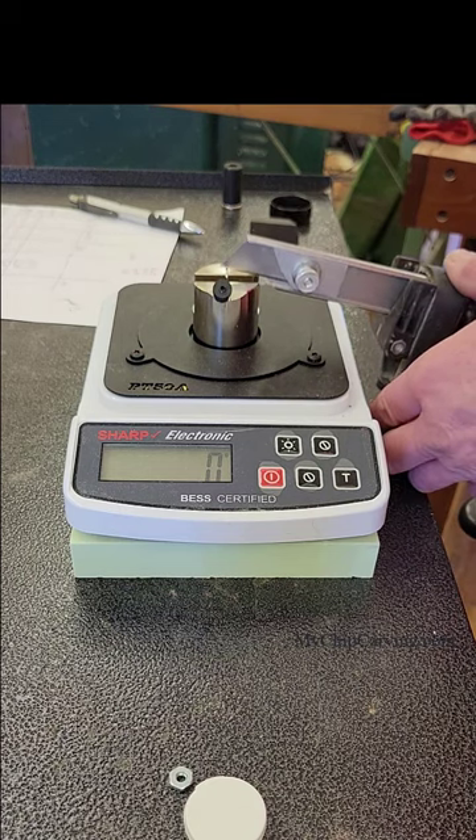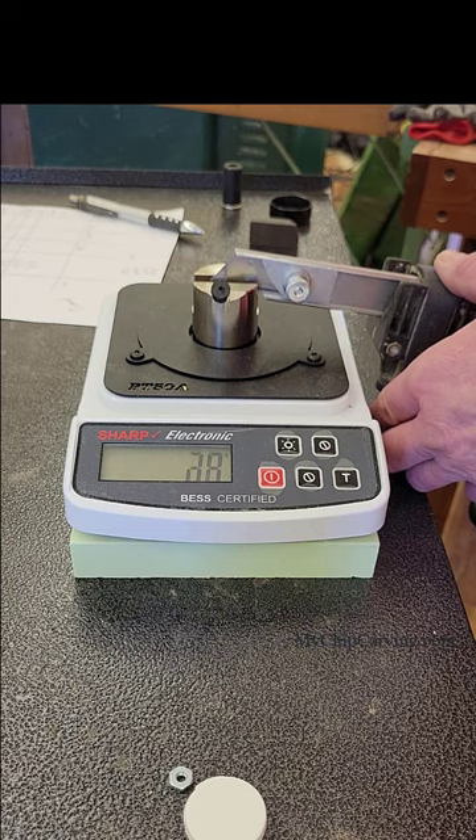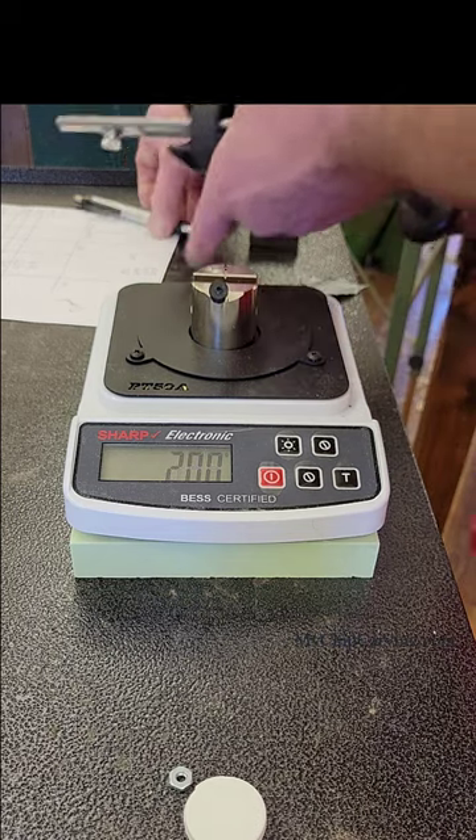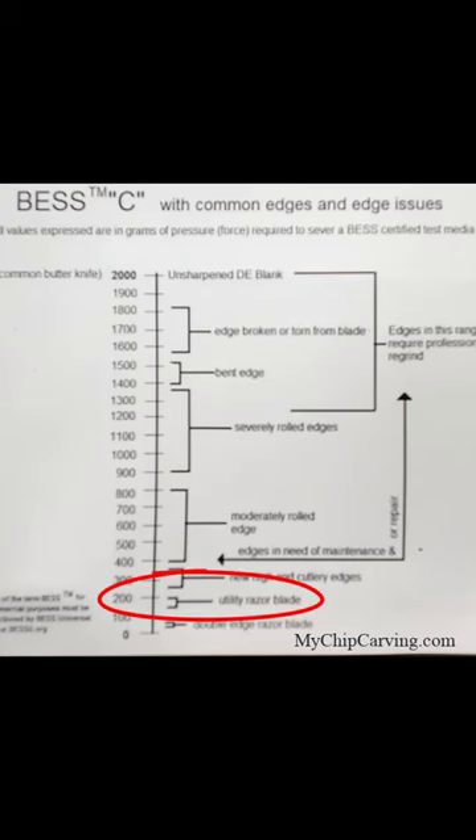I took this new Stanley blade, put it in a holder, and did four tests. After four tests the average came out to 208. You can see on their chart that 208 would be at the top of the range for a utility blade, so this showed me that I was right on track.